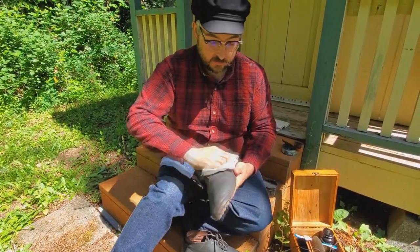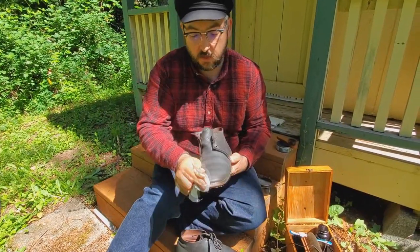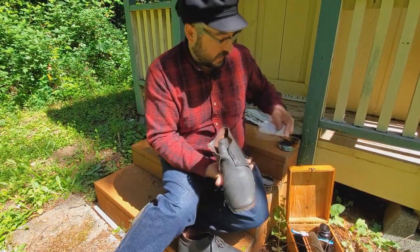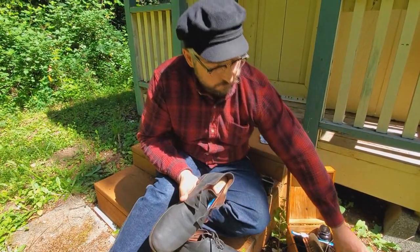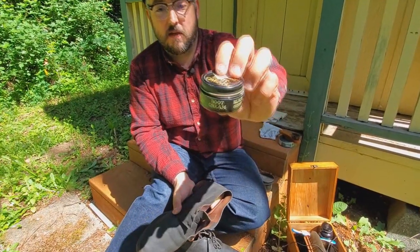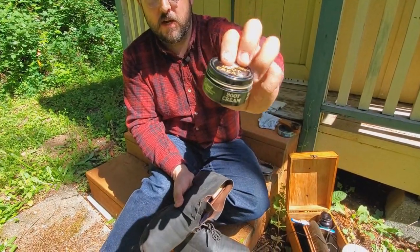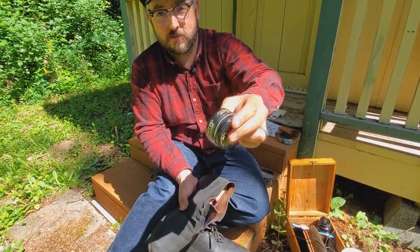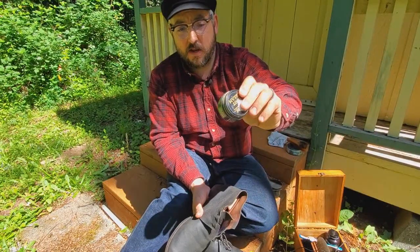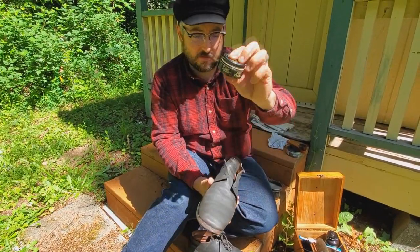Now is the time, if you need to blacken your booties, to do it before we oil. I only blacken maybe once a year, and we use a cream blackener that has natural oils with dyes in it. Stay away from the Kiwi products, but if you're going to blacken, now's the time to do it.